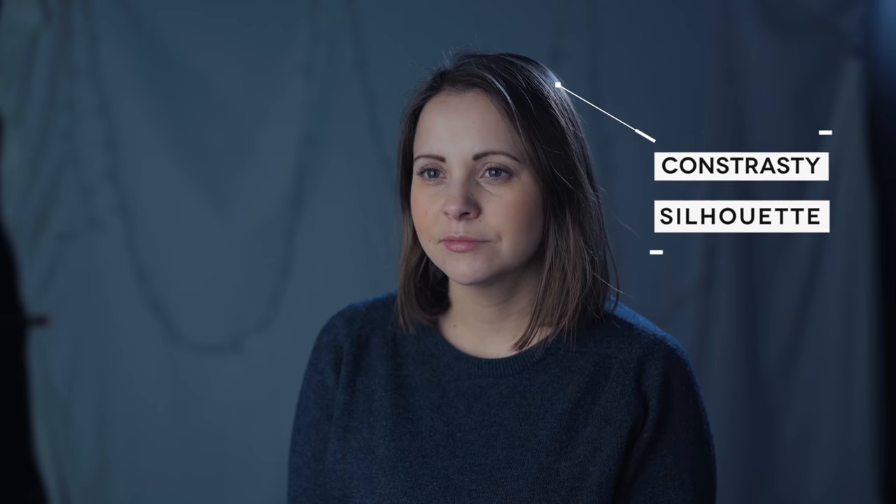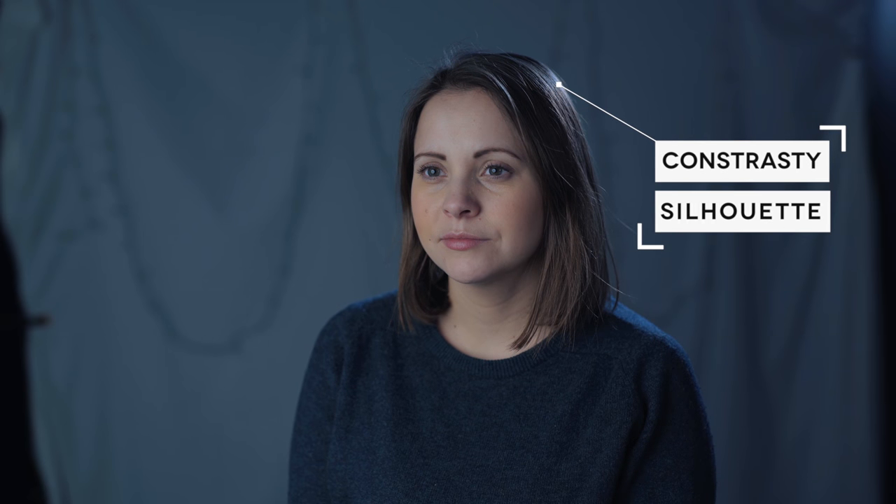Next we're gonna add a hair light and we're gonna add that behind our talent on camera right. In this case I'm using a small budget spotlight with a Fresnel front element so it's not diffused, but that's what I'm after. I really love the way that that direct light gives us lots of contrast and gives our subject almost a silhouette. So I am really happy with this lighting setup — I think it looks great.